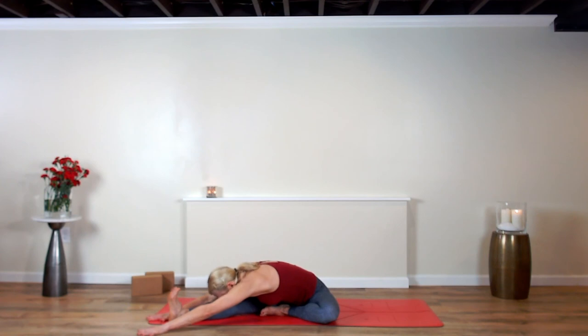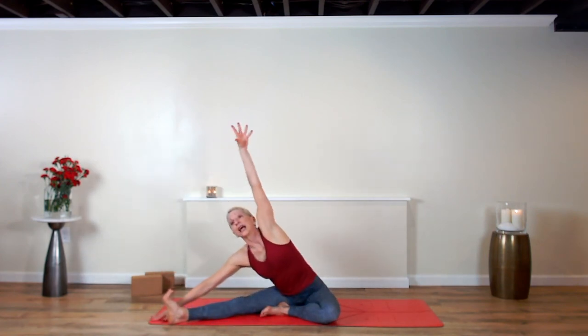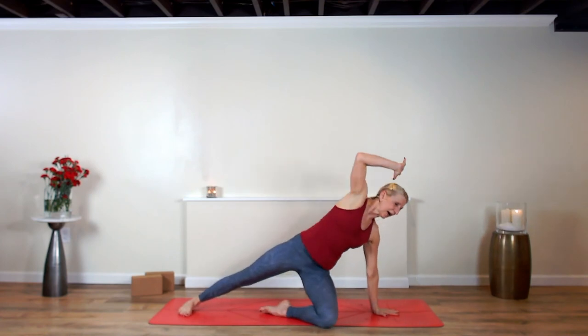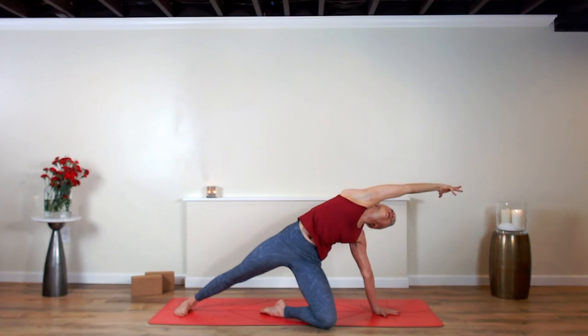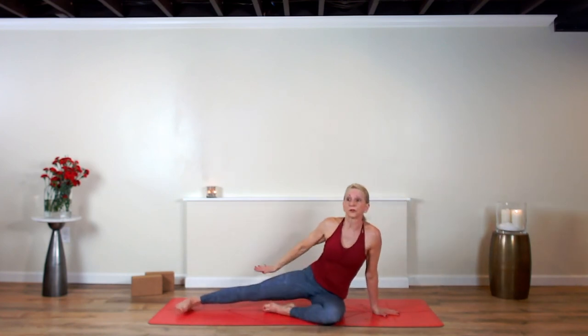Cultivate that strength with flexibility. Left hand reaches down, rise up. That's what the asana, the posture practice is all about. Reach the right arm up and over. The movement of your body helps slow down the chatter in our head that can create such havoc in our lives. Now come back around to a comfortable seat.